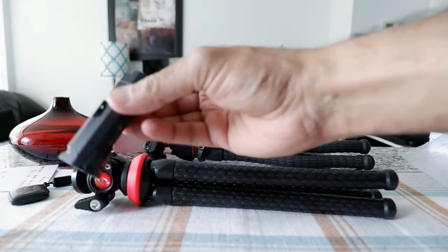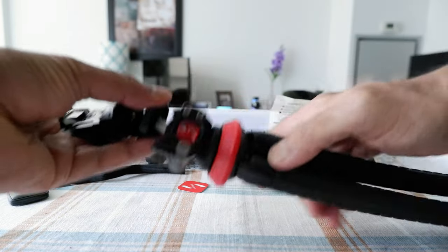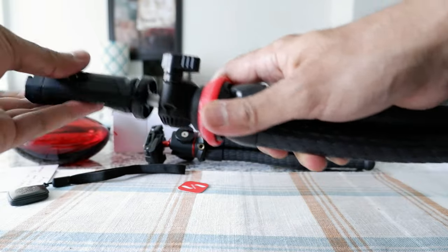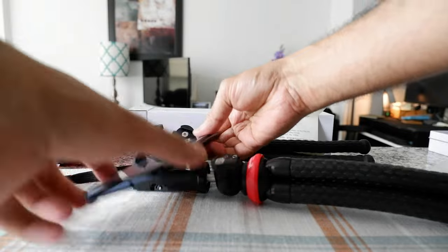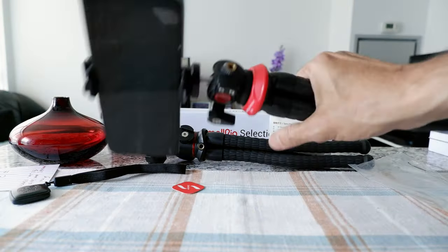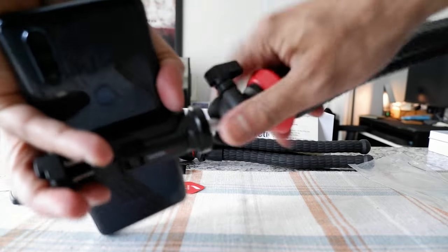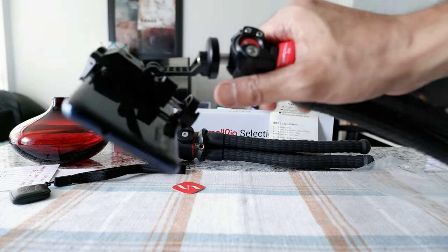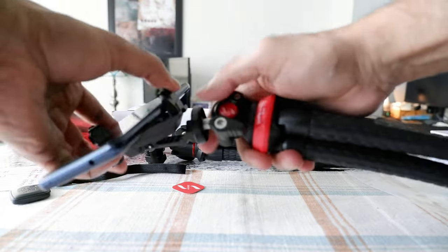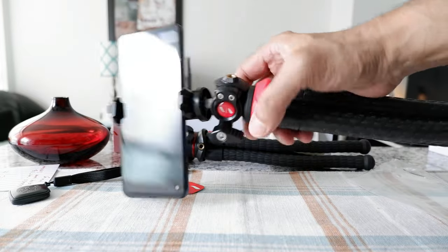This piece puzzled me at first because it feels like it's attached but can come off, and I couldn't figure out how to remove it. But then I realized how it works. Once you attach the phone, if you want to rotate it, this part comes off — and you can rotate your phone and place it in the other direction. It's a feature I wasn't expecting, but it might come in handy. That's what this attachment is for and how it works.